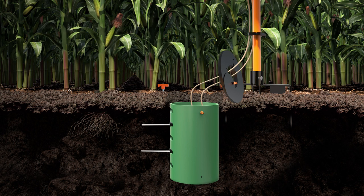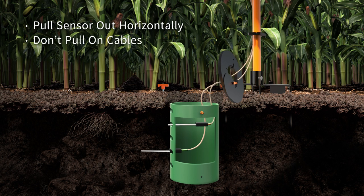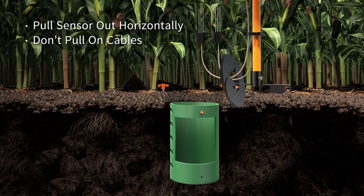Reach inside the burial tube and take hold of the black plastic sensor body. Pull horizontally to remove it from the soil. Be careful not to pull on the cables or bend the metal prongs, as this may harm the sensors.